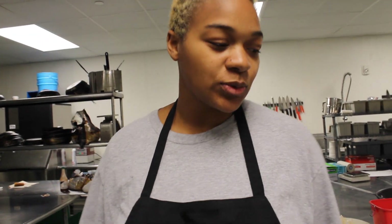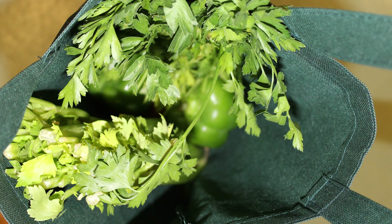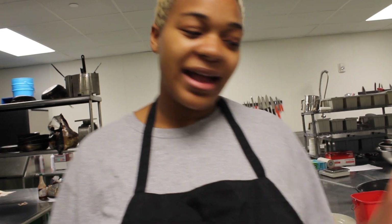In the gumbo box, it comes with two yellow onions, three green bell peppers, one bunch of parsley, one stalk of celery, and it comes with a bag of chicken thighs, which is approximately five pounds.